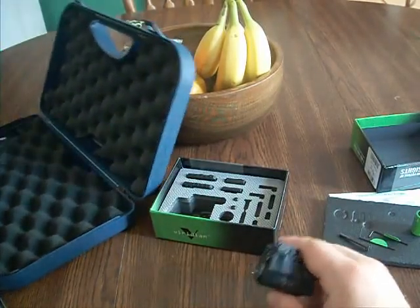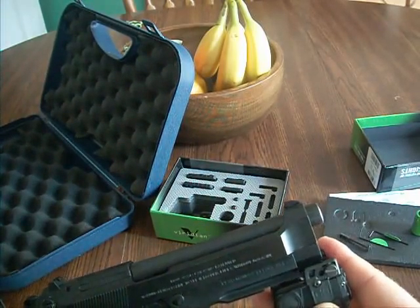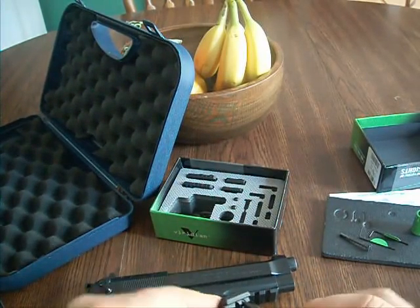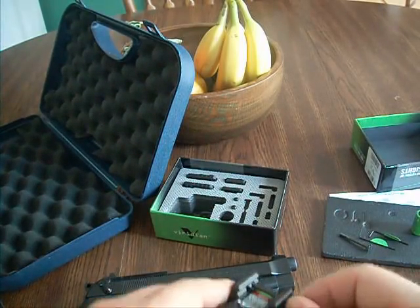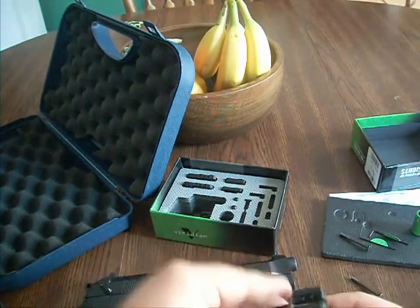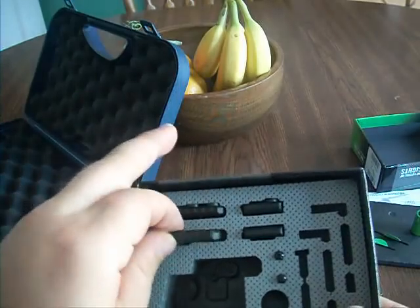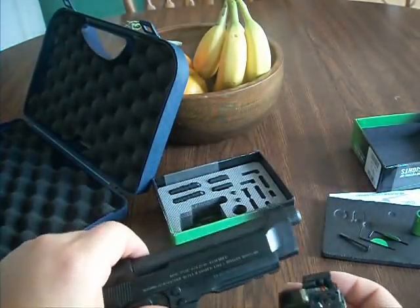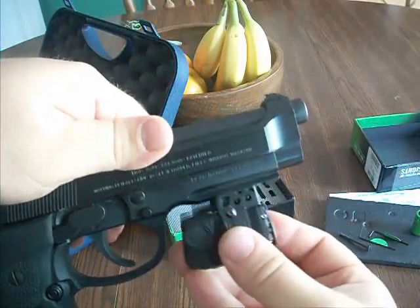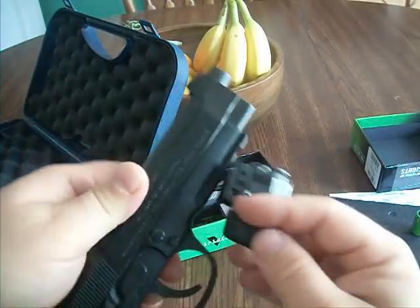Before I even put the battery in, let's just see what it looks like. It's on there — looks like I might have to change those out. It comes with a couple different rail adapters that you can put on to adjust it for the frame of your pistol. That should slide right on, but it's not quite there. That's about what it's going to look like — it's going to come back here more. That's going to be slick looking. Robocop, eat your heart out.